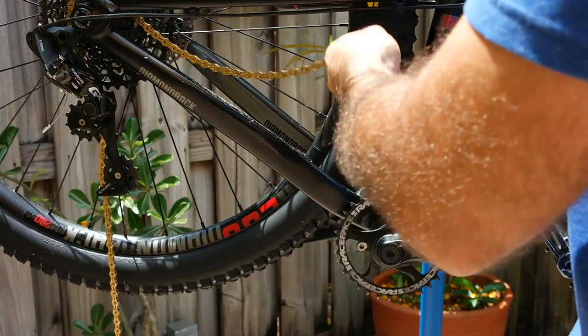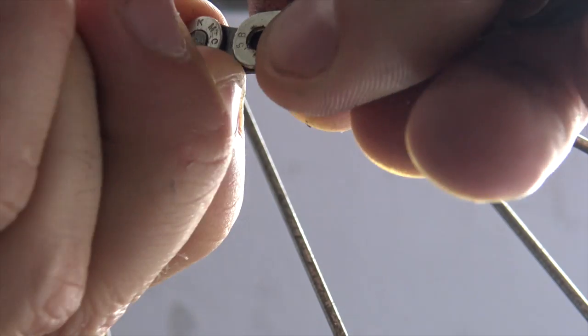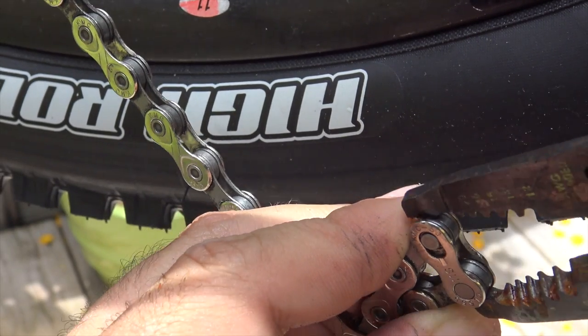Since popping links in and out can weaken them, most chains have a master link for removal and maintenance. While there are special pliers made to pop these out, I don't think most people have them. Most master links can be popped out by hand, and stubborn ones can be popped out carefully with pliers by squeezing the link end to end.